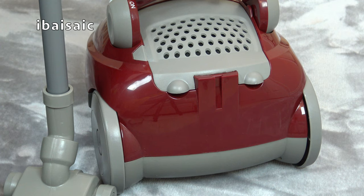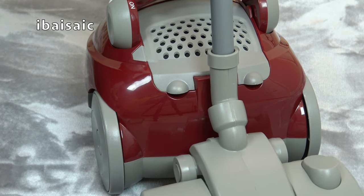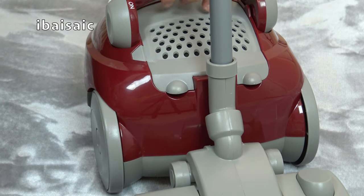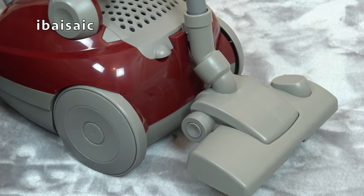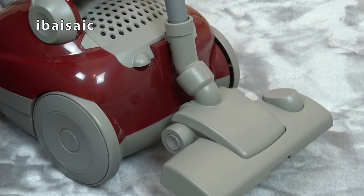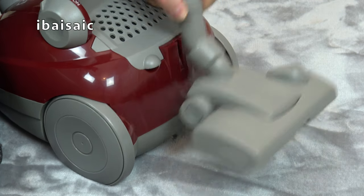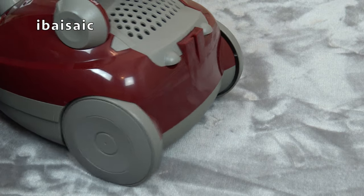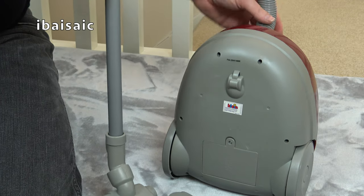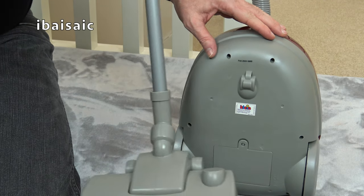One feature it has, just like the real thing, is a parking slot at the back of the machine, so we can slot the main floor head into it. We have to be careful not to snap anything — it doesn't seem to be the strongest plastic. We can actually attach the wand and the floor tool to the back of the machine. Looking at the underside, unlike the real Electrolux, we don't have any sort of storage slot at the back.